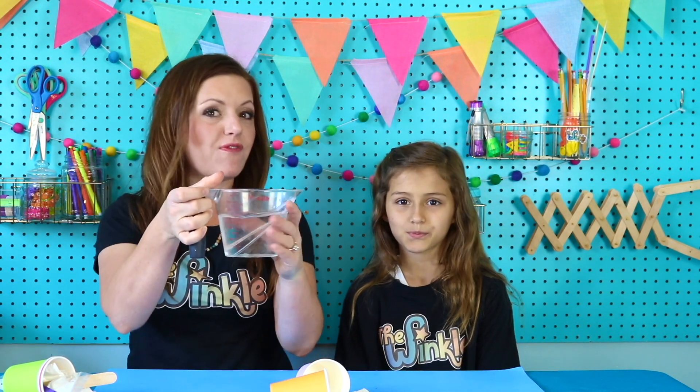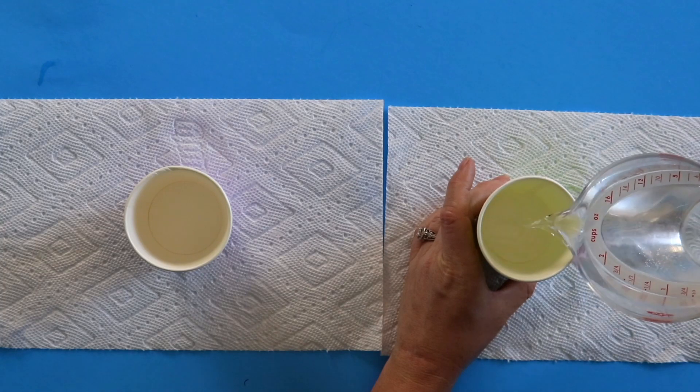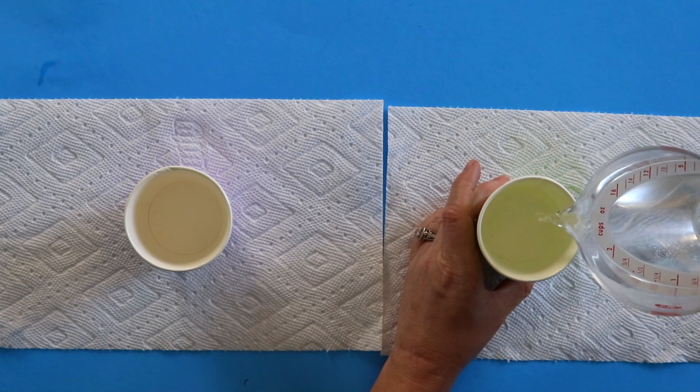On top of everything in your kit today, all you'll need is some very warm water. You want to make sure it's pretty warm, and then once you have that, we're ready to get started. To get started, lay your paper towel flat out because if we put anything down, we're gonna want to put it on the paper towel. Get one of your cups and put it in the middle of your paper towel. We're gonna fill that cup halfway with our warm water.